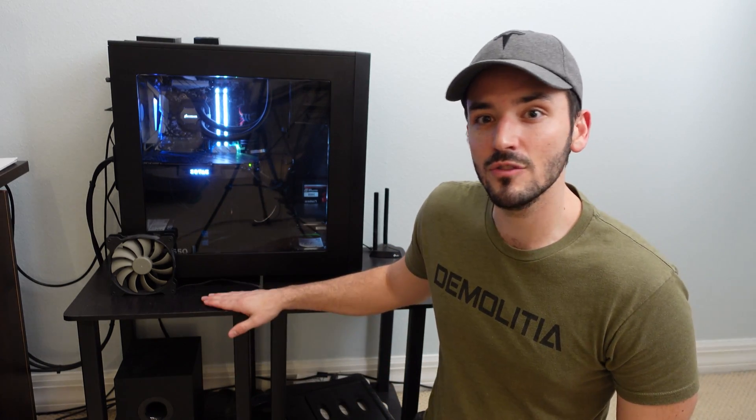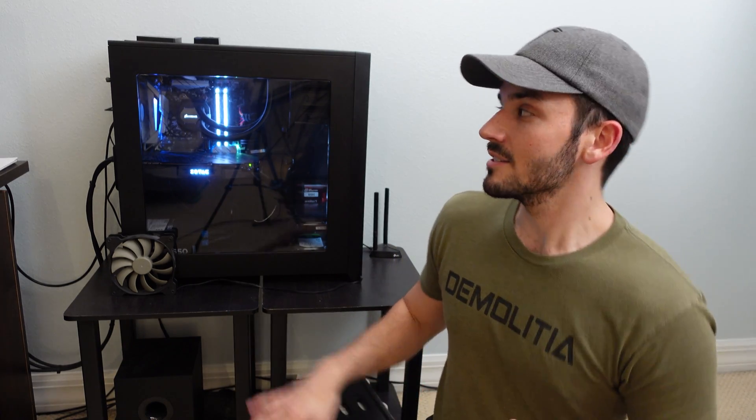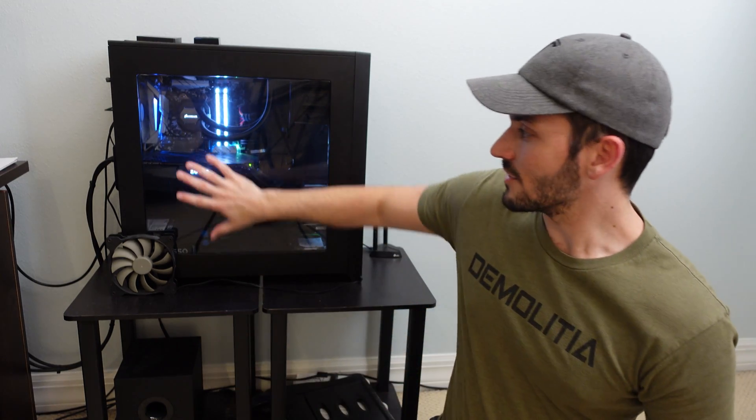If you put fans on the bottom of your case, make sure you have a stand, because if your case is on a carpeted floor, the carpet will block all the airflow and you'll just be pushing dust into your computer. On a hard surface, bottom intake fans work well; otherwise put them all on the front. Some people do a push-pull configuration on top radiators, but I always stick with top and back as exhausts. A side panel fan can be exhaust or intake — it doesn't really matter. Fronts and bottoms I prefer as intakes.